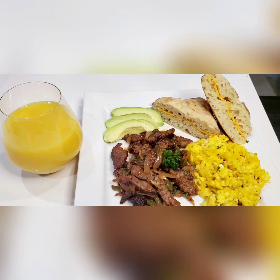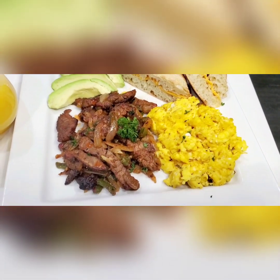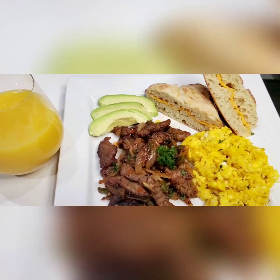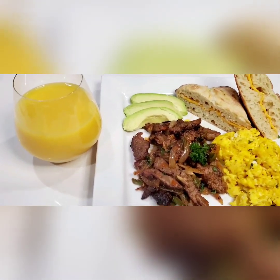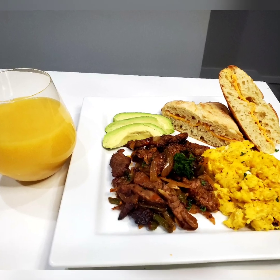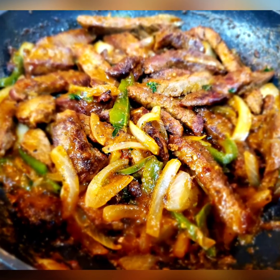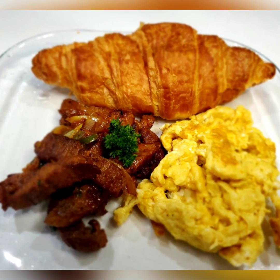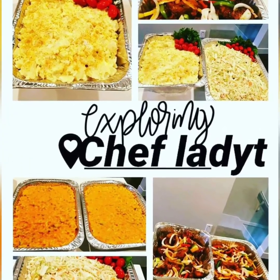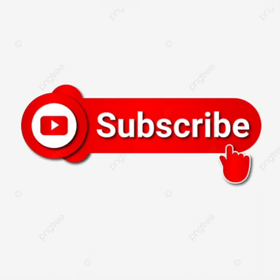Thank you for watching — may God bless each and every one of you. Please don't forget to subscribe to the channel and leave us a comment below and tell us how we did. More videos are coming very soon. Thank you everyone — may God richly bless each and every one of you. Thanks for joining us!